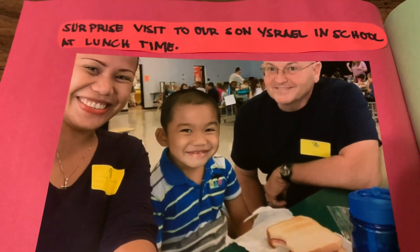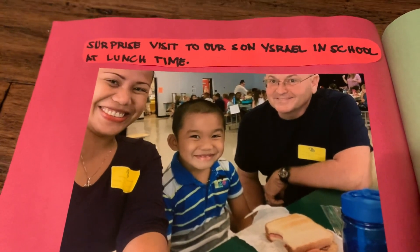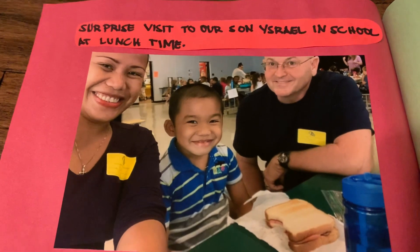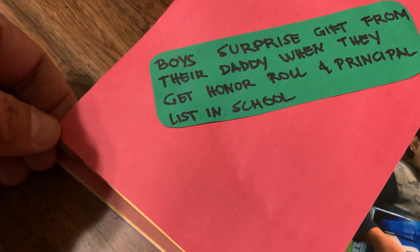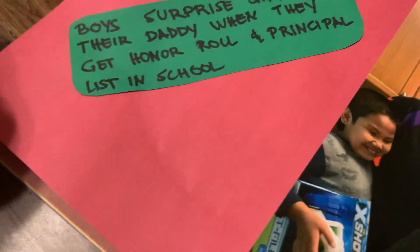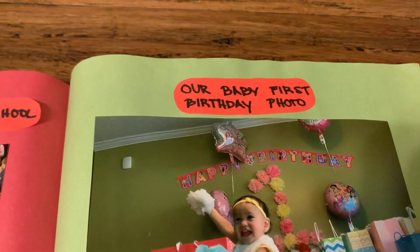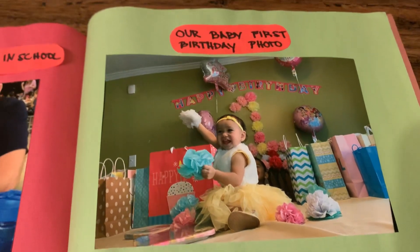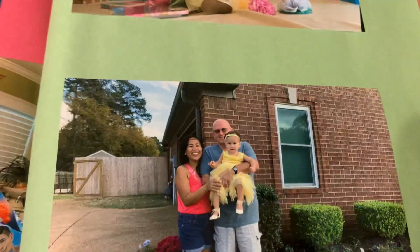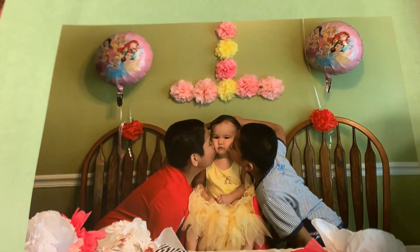We surprised him because he really kept on telling us that his classmates have their father or mother visit school. He didn't know we would visit and look at how happy he is. Here's our boys' surprise gift from their daddy when they got on the principal's honor roll list in school — that's their gift from their daddy. Here is our baby's first birthday photo — look at that, she seems like she's a cheerleader. This is our picture outside our house on her birthday — she got a kiss from her two knights in shining armor, her brothers.